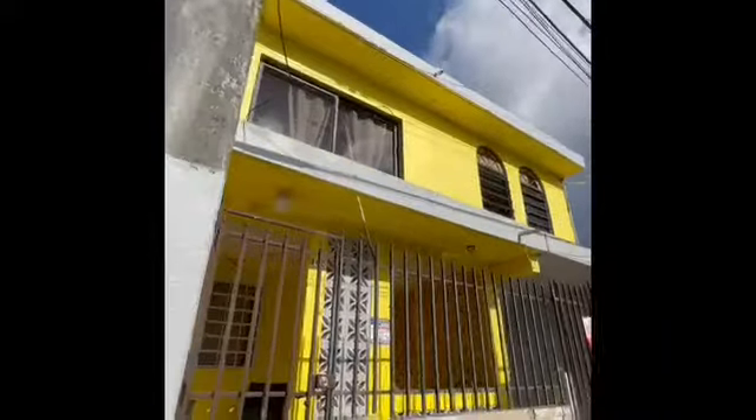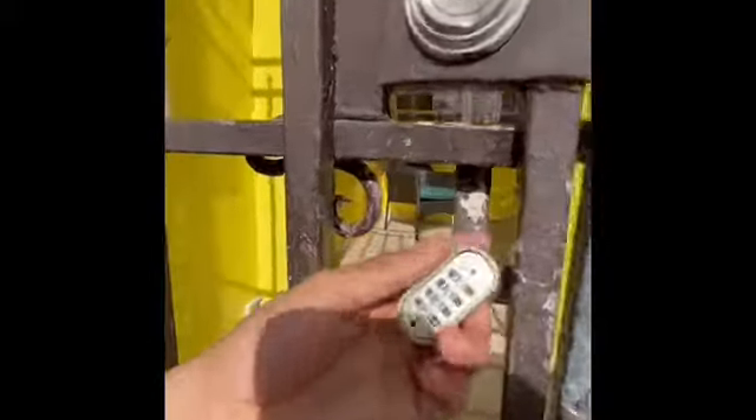Entrance for unit number two will be from this gate. You will see a lock and it has a code, so you will be provided a code. Enter the code, push it down, and the gate opens.